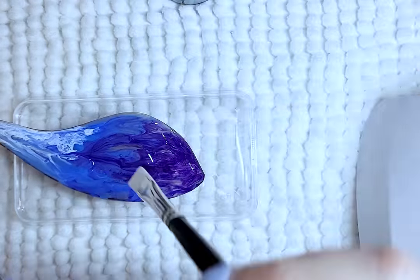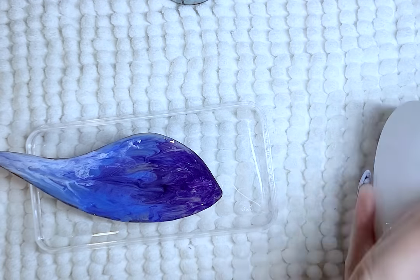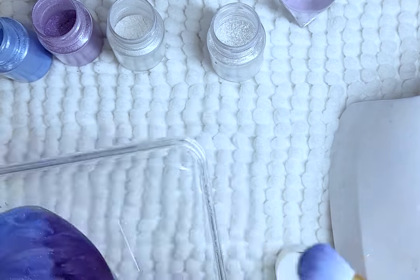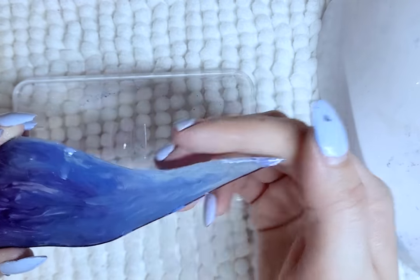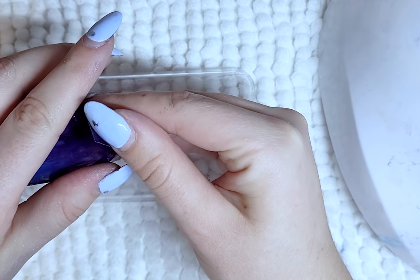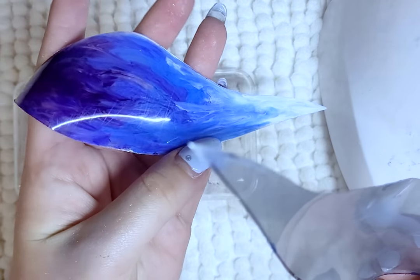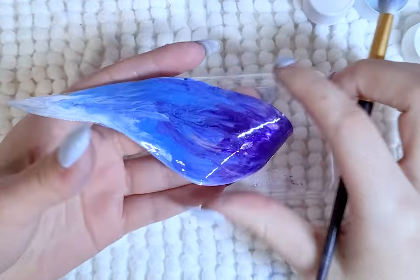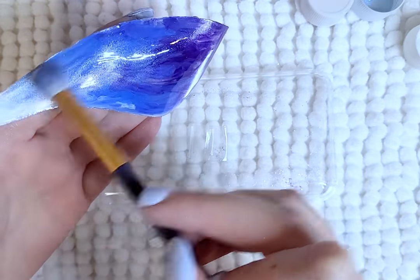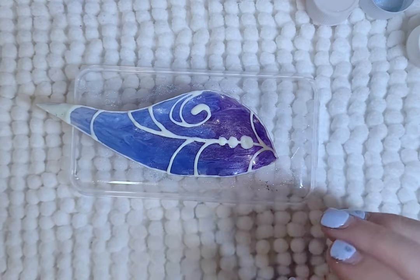After it is cured, I coat another layer of resin, sealing in the color, and cure again. Then I coat the wings with a layer of top coat nail polish so that the glitter powder is able to stick to the wings, then seal in the powder with another layer of nail polish. Once everything is dry, I carefully peel the clear plastic apart from the resin and give the back the same treatment with nail polish and powder. Finally, I use glow-in-the-dark paint to create a simple wing design, and then one last time use powder and nail polish to finish off the wings.